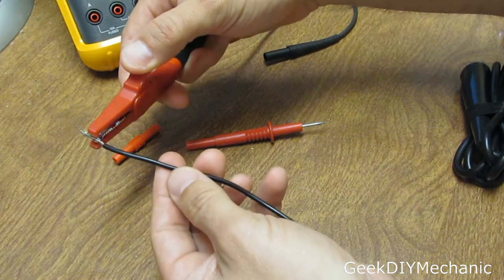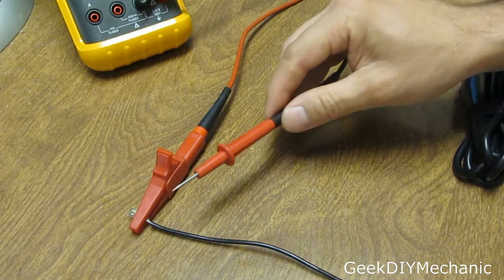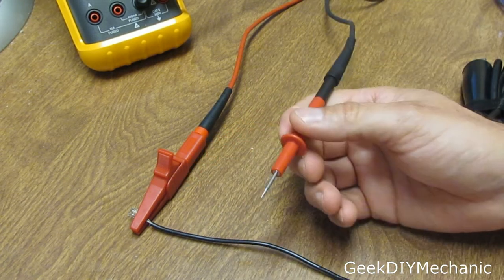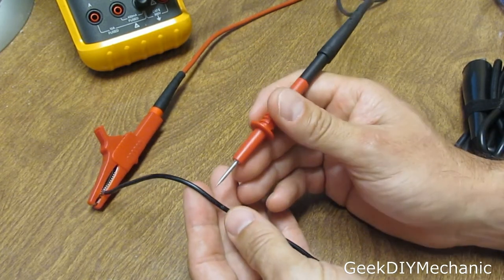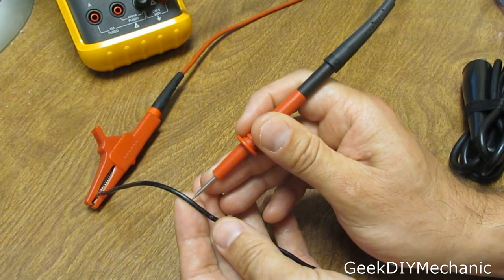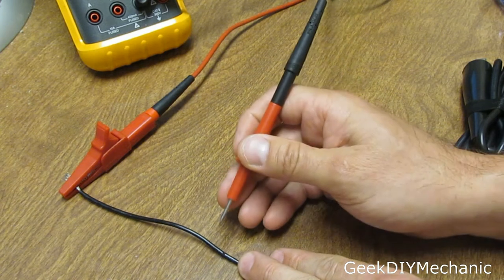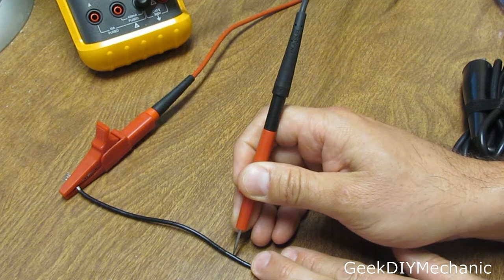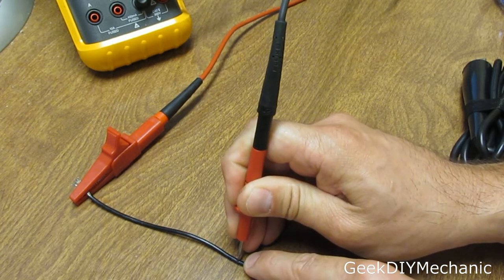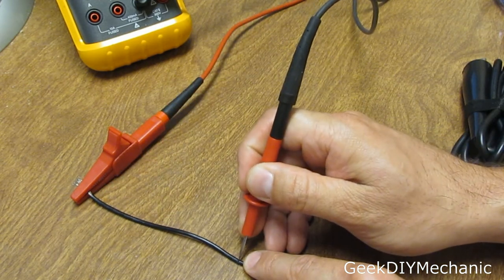I'm going to connect one end of the DVM to one end of the wire and the other end to the other. Once I get connectivity, you'll hear that tone — meaning we're connected to the wire strands. I'm literally going to pierce the insulation. Don't do it holding the wire in the air because the wire is round and you'll slip off. I suggest you put it down on something hard — a piece of wood, against the frame — and pierce the insulation. Right there. I've pierced through the insulation and it's touching the wire strands inside.